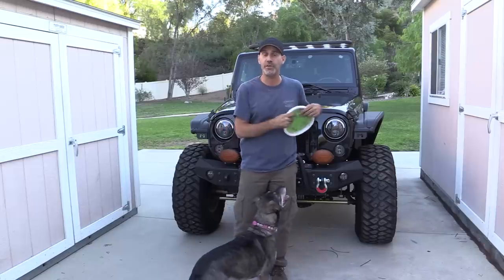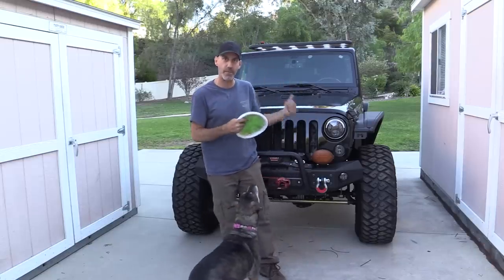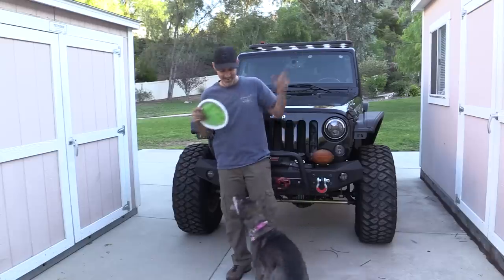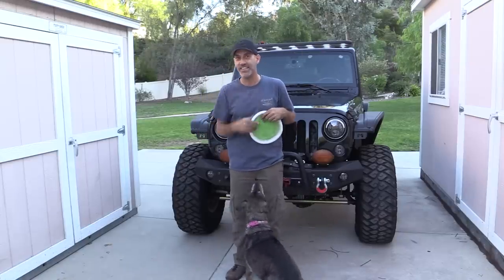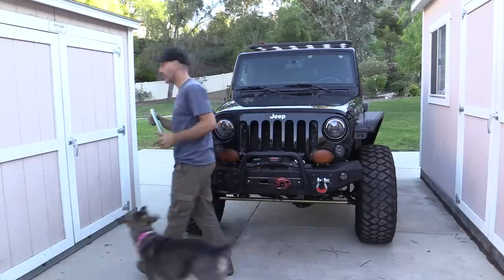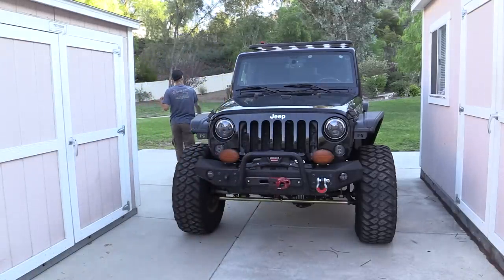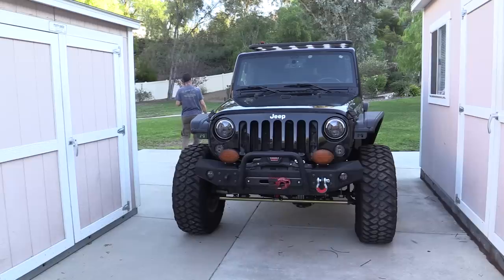Thank you guys so much for tuning in. I'll let you know how the locker bypass works. Please subscribe and hit the notifications bell in the corner. Until next time, enjoy your drive — and don't forget you can follow me at autoeditsjason on Instagram.